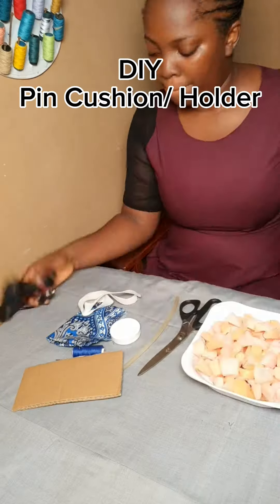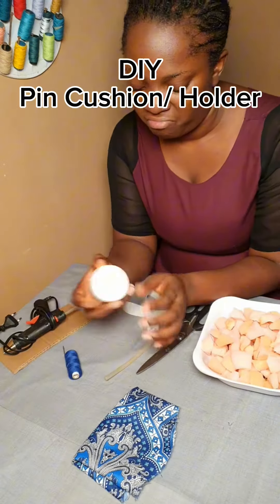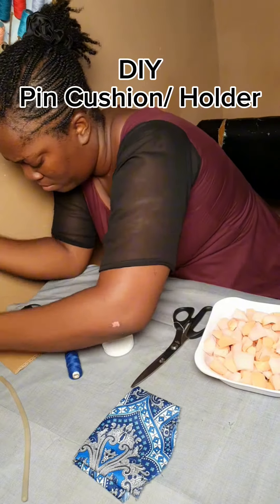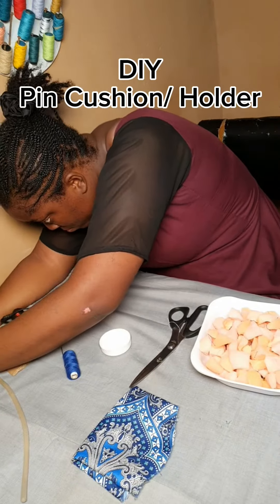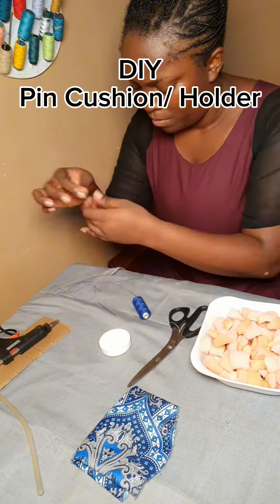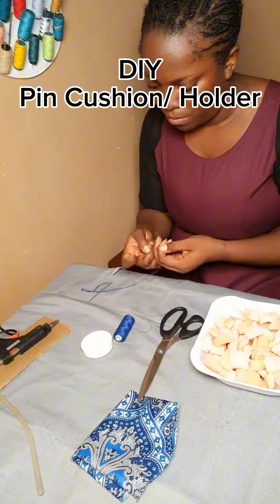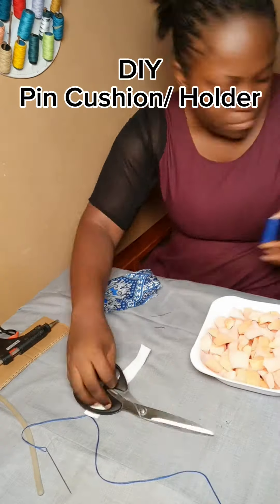Let's make a pink cushion together. You're going to need foam, scissors, your fabric, needle and thread, and a glue gun. I just fixed my needle and thread ready for when I'm about to use them.